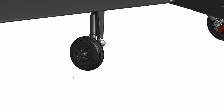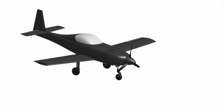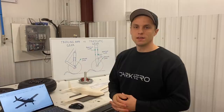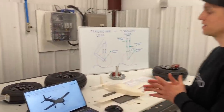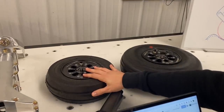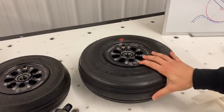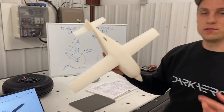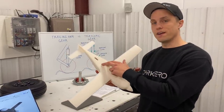The main gear sits just behind the aircraft's center of gravity and carries roughly 80 to 85 percent of the aircraft weight, and the nose gear carries the remaining 15 to 20 percent of the weight. That difference in weight distribution essentially drives the size of your tire and wheel. The nose gear carries less weight, so it's a smaller tire and wheel, and the main gear carries a bit more, so it's bigger. Both of those are going to retract into the belly of the fuselage.